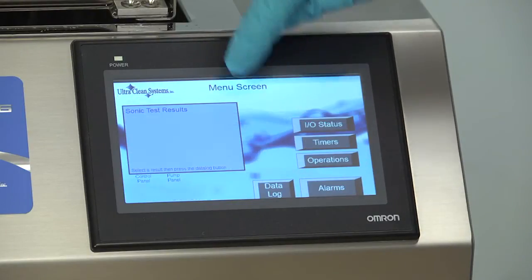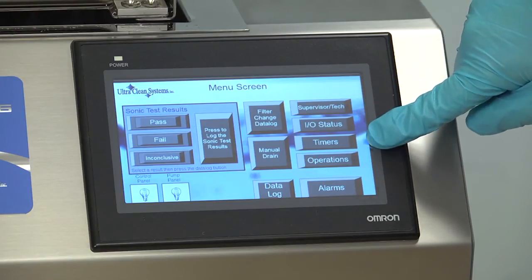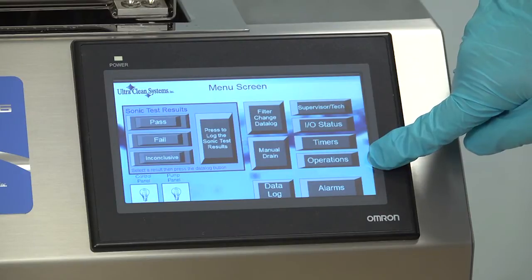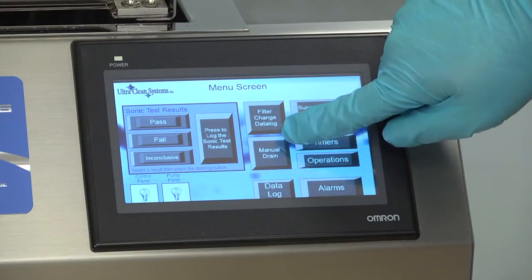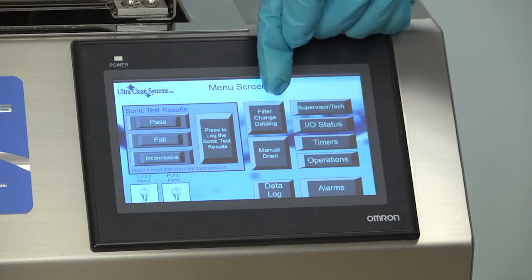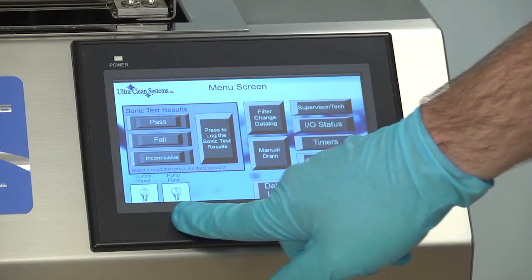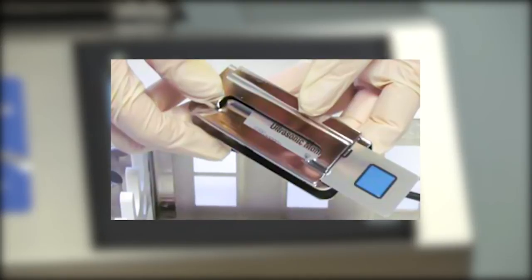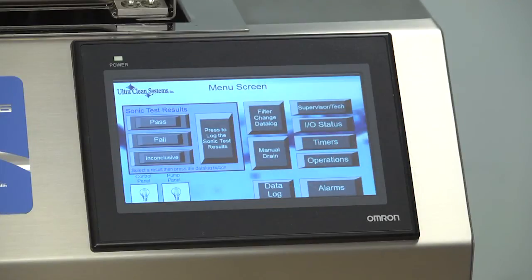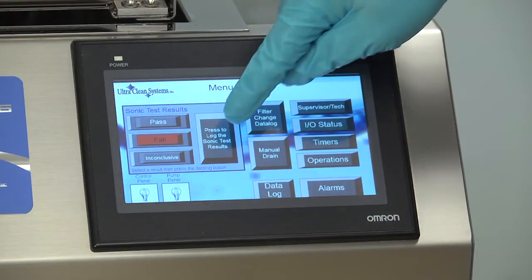From the main menu, you have access to the following buttons. UltraClean Systems recommends using the WashCheck U brand to record ultrasonic activity. After performing a sonic test using a WashCheck strip, enter the results of the test by selecting Pass, Fail, or Inconclusive, followed by the Data Log button.